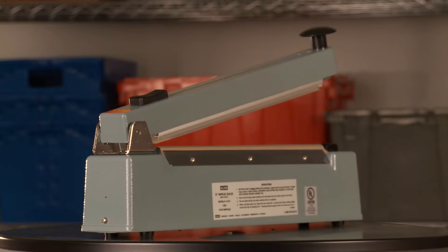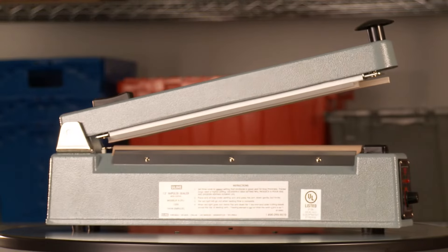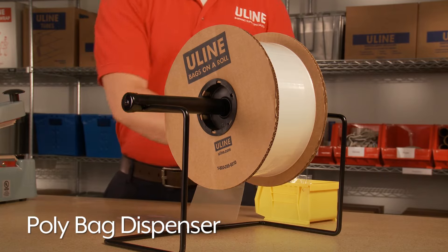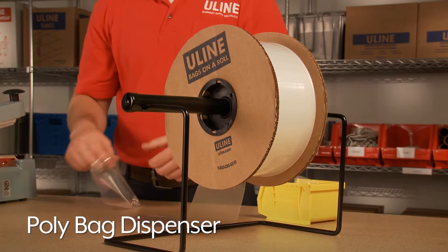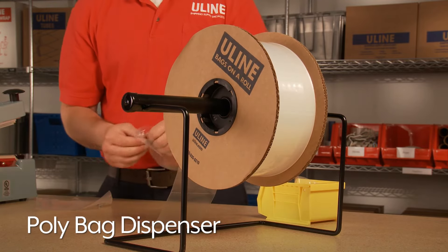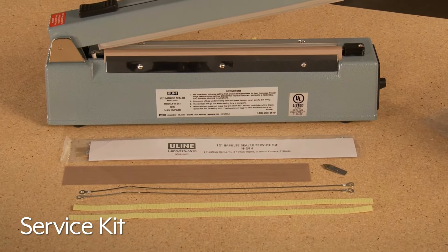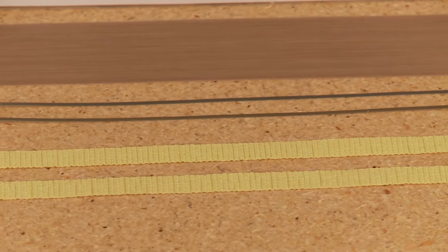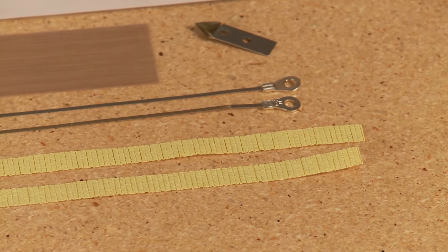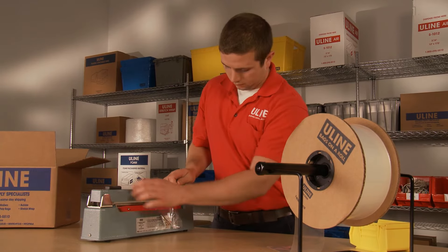The rugged and durable construction of the impulse sealers assures consistent quality and high-volume packaging applications. Available separately, the poly bag dispensers easily and conveniently dispense Uline bags on a roll for ease and productivity in production sealing environments. For continuous operation, Uline's impulse sealers are easily maintained with the service kits that include replacement heating elements, tape strips, covers, and a cutting blade. Regular maintenance of these parts is recommended to keep your sealer in good working condition.